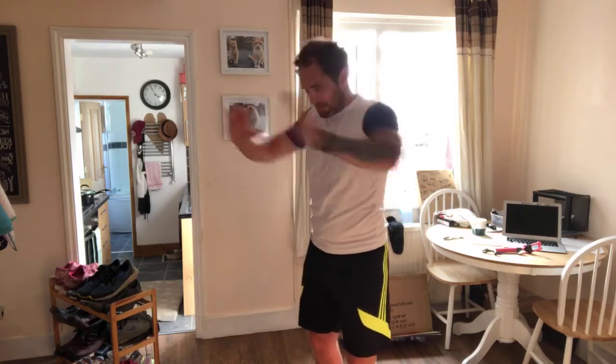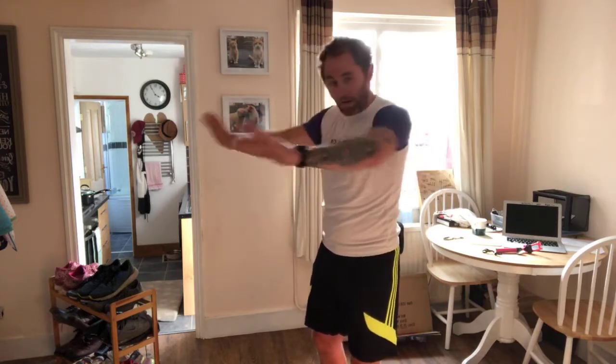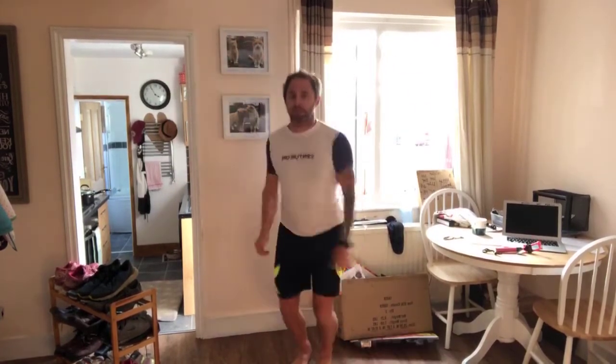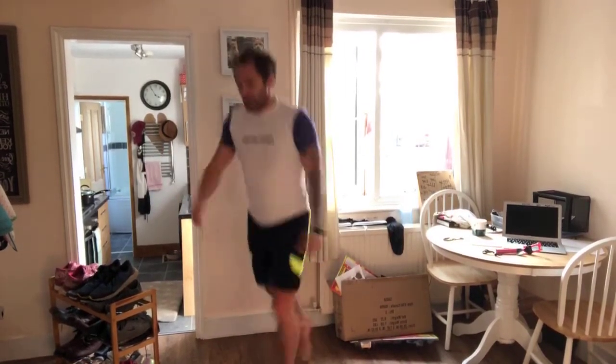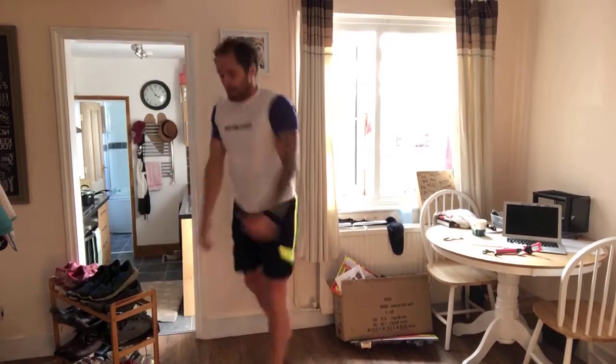Standing press-ups, let's go — ten, nine, eight, seven, six, five, four, three, two, one. Star jumps, let's go — two through ten. Ski tours — one through ten.